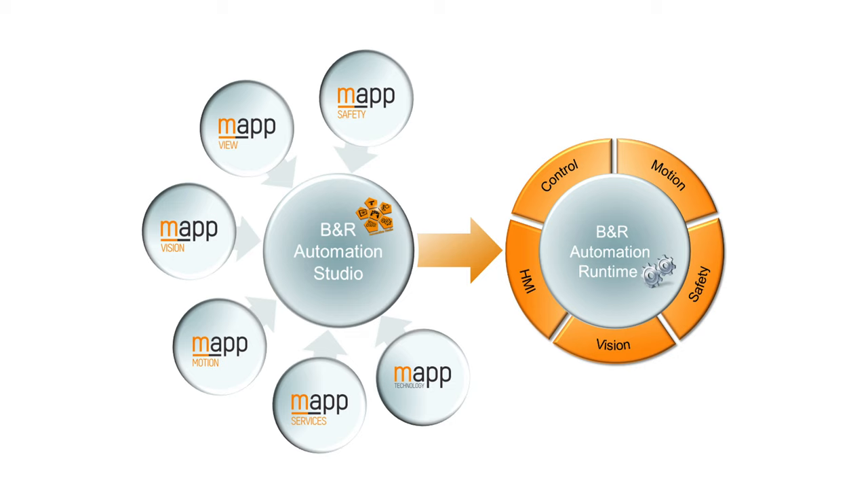And like all B&R components, Automation Studio is the only software needed to configure and deploy the vision system. You can also store the vision application along with the rest of your application source code to your Automation Studio project for version control.